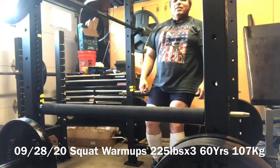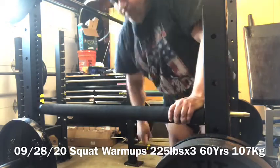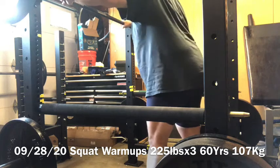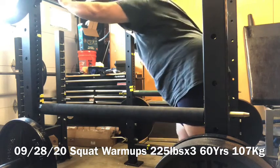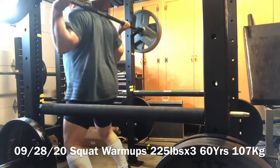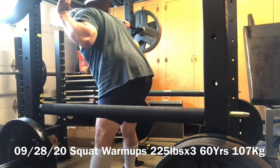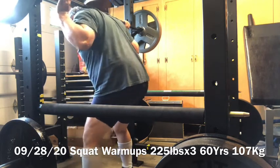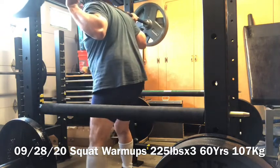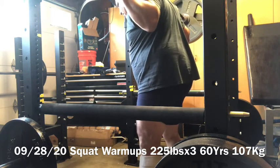September the 28th, 2020 — this is 225 pounds, squat warm-ups. Squat!